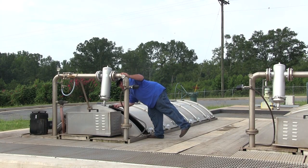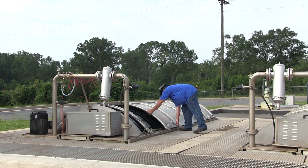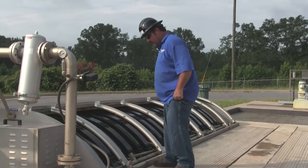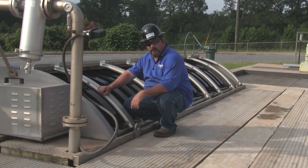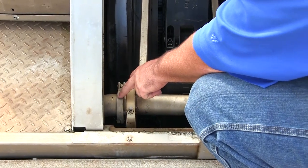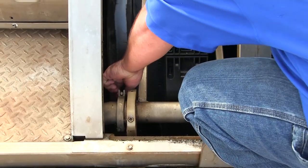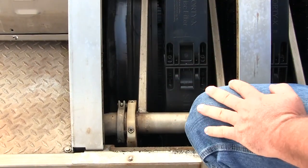The first step of inspecting your nozzles is to open all the sliding covers over the whole filter. The second thing you want to do is loosen the sanitary couplings on the spray header. The reason we loosen these is because there's a gasket in between the two sanitary flanges and you don't want to roll that gasket and damage it. Just give it about a half turn to loosen it.